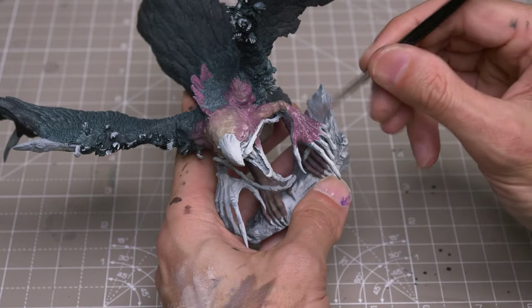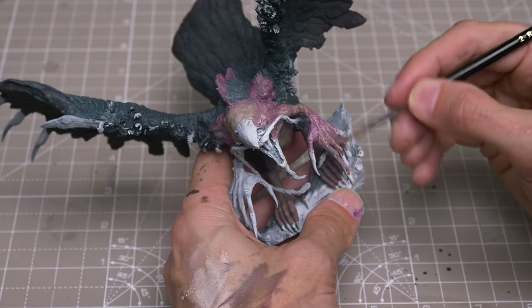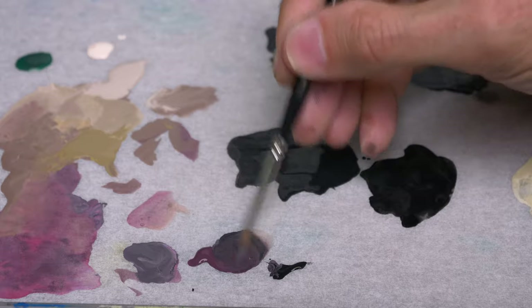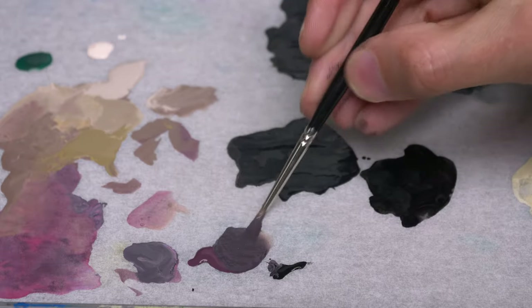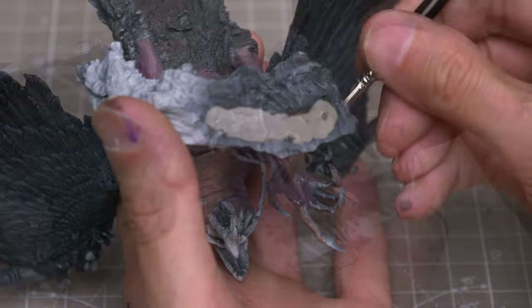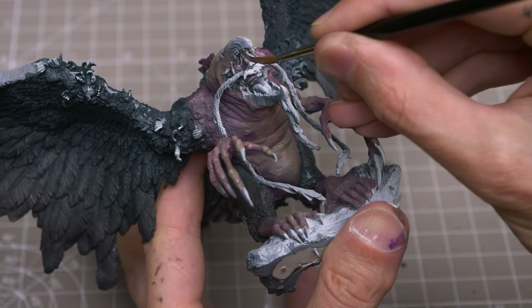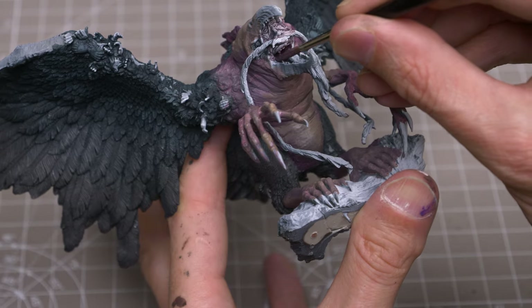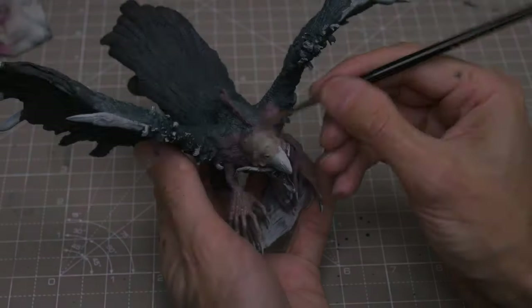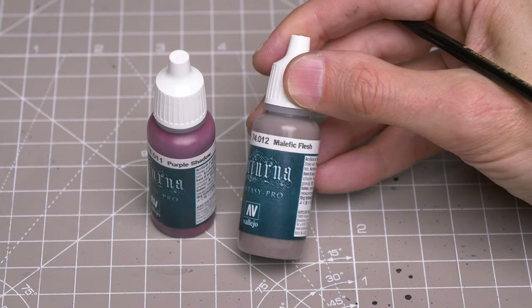I might apply the paint a little more thinly for the more textured areas, such as the hands, to create some easy variations in value. Here, I'm mixing a little black into the shadow tone for the darkest areas of the skin. You can see that I've applied this a bit like a wash to the inner face area to preserve the areas of highlight. I'm now mixing a base skin tone for the tiny hands on the phoenix, using Malefic Flesh mixed with some purple shadow.